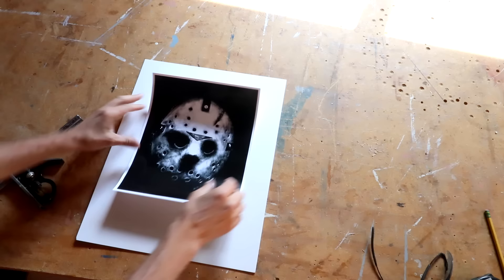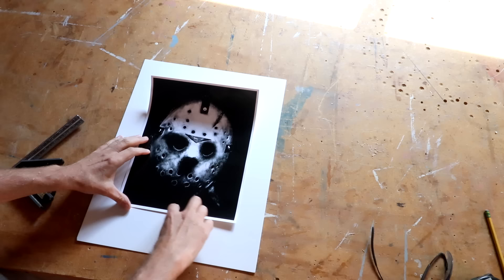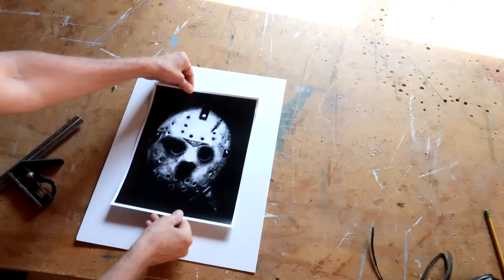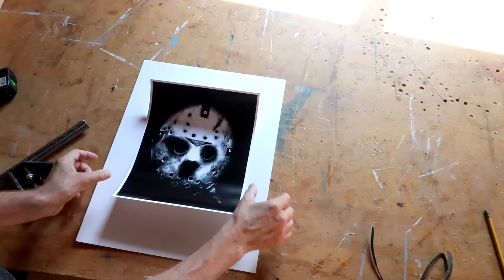I cut out this piece as a tester to size things up a little bit. In general, when you cut your mats you want the sides to be a little bit narrower than the top and bottom, and sometimes it helps to make the bottom a little wider than the top to give it some weight — or you can completely center it. I'm going to go two inches to the side and two inches top and bottom.